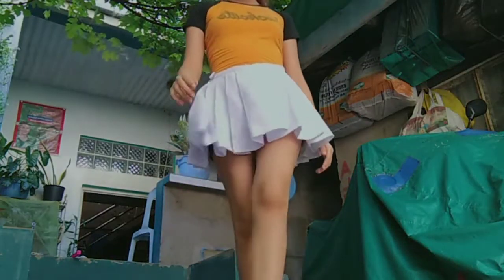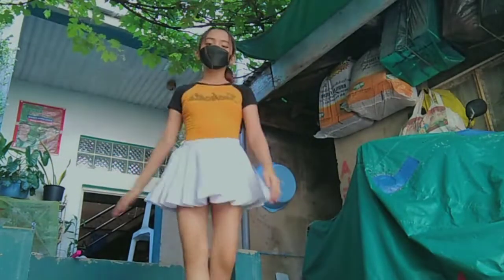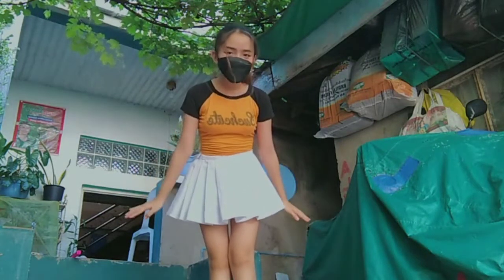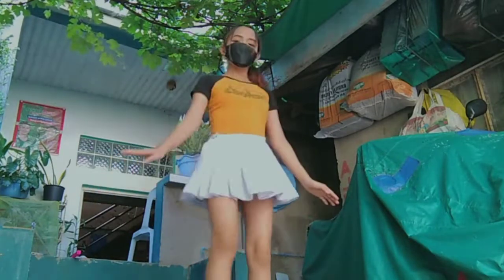What I wear in playing badminton is just a simple shirt with a white skirt and shorts underneath it. Also, a high ponytail hairstyle with socks and shoes. Also, a mask for safety.